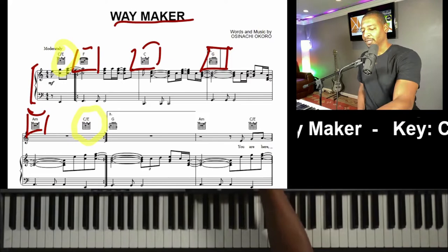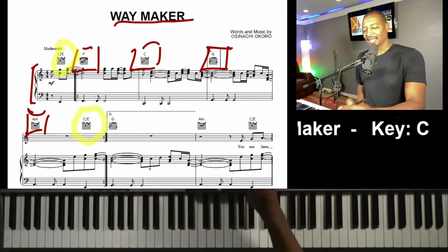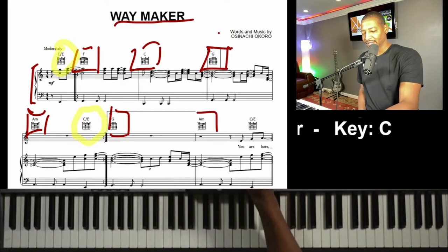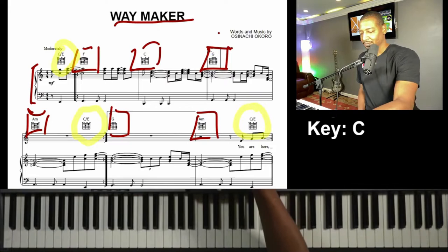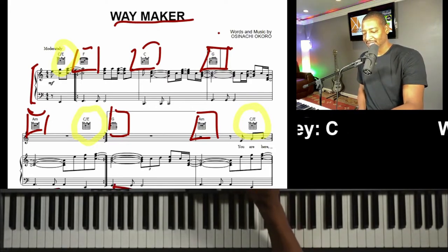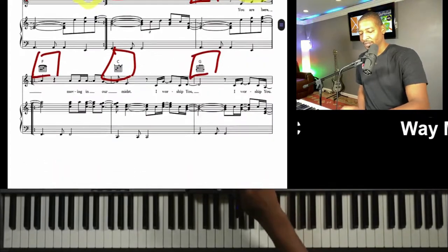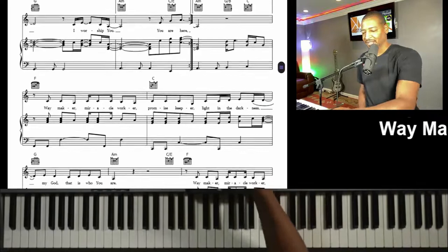I'm just going to mark a little note right there for now. And if I keep going through the rest of the song, I see the same chords again. There's that G again, there's an A minor again, there's that C over E. There's a C, a G — that's pretty much the whole song. If I scroll through the song, you'll pretty much continue seeing the same thing. There's the G again, the A — pretty much the same chords throughout the whole song.